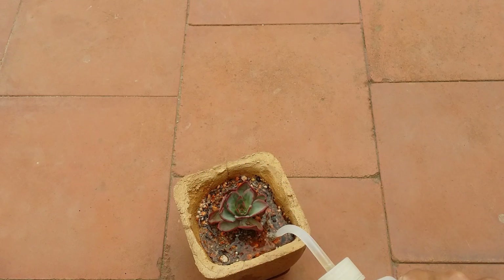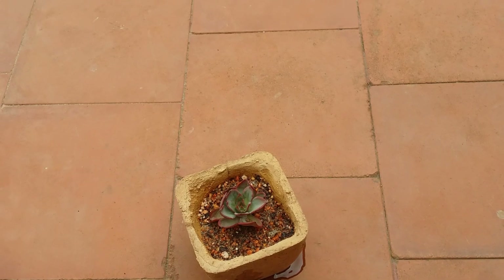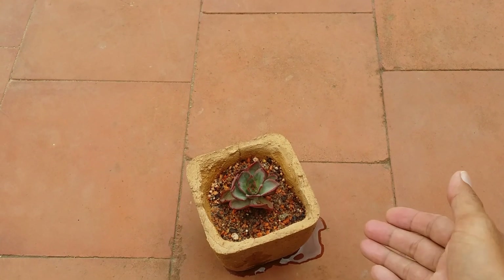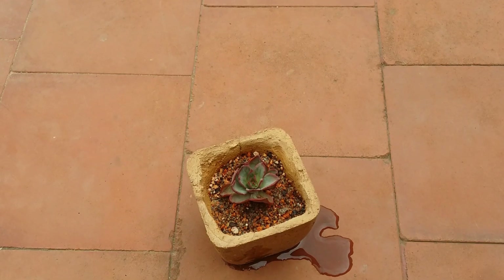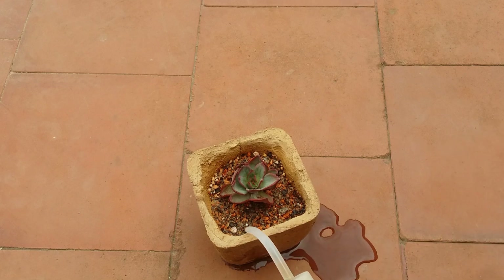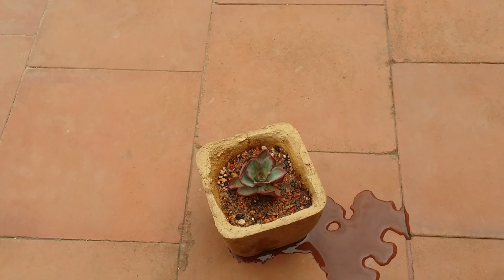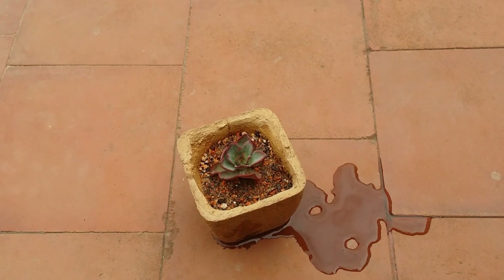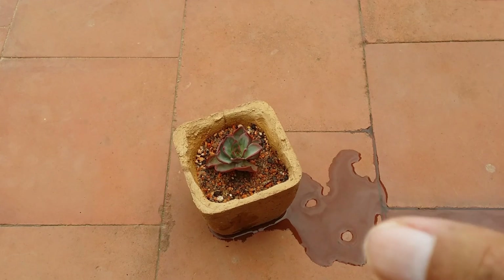Within a couple of seconds of watering, the water has started to pass through the drain hole, which means my soil is well-draining and I am completely done with watering. The entire soil in this pot is completely wet and the excess water has started to drain out. This is what a complete watering is — you water until the water starts passing through the drain hole.